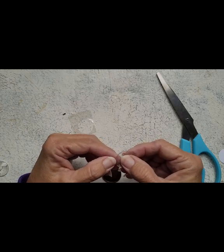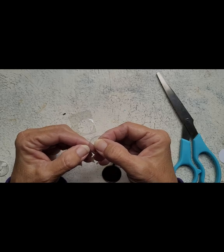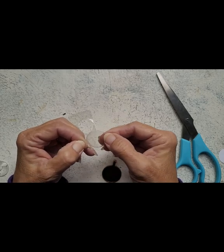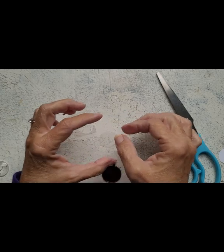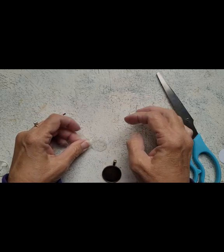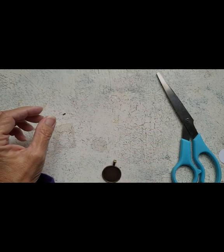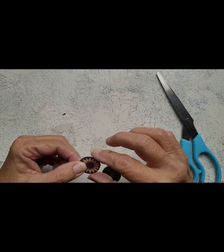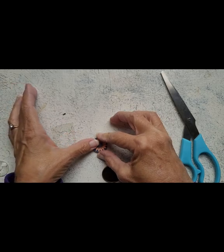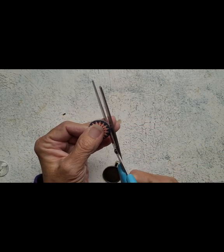Now we peel this. Maybe jewelry kits are just too far above my ability. Oh wait, here we go — okay, so this is the sticky side. I'm actually stuck too! All right, now we put the picture on it somehow. It says you only get one chance at this.